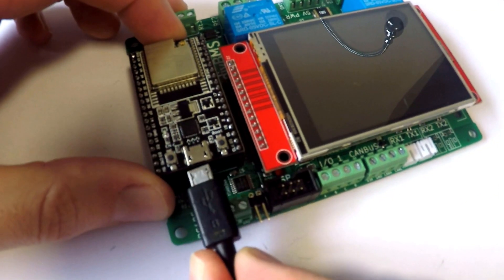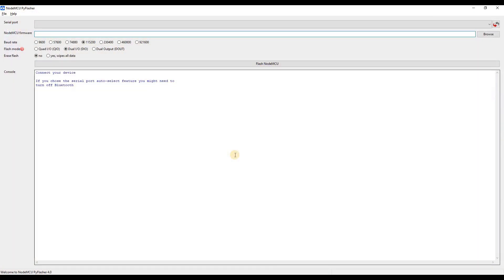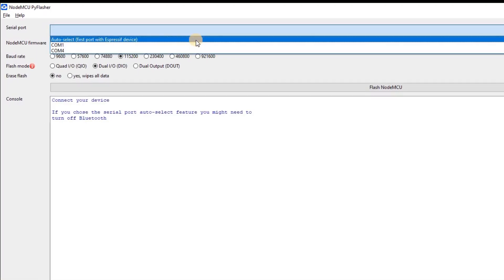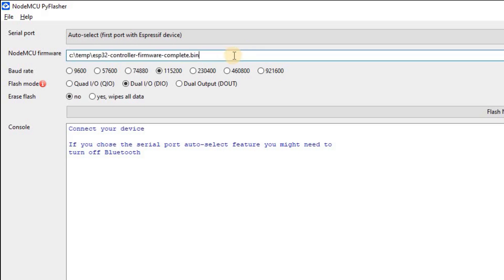So connect the ESP32 to your computer using a USB cable. If we open up the Flash tool, we can leave the serial port on auto detect, although if you get problems later on, you may need to select the correct COM port from the list. Now we're going to browse to the firmware file, or you can also type in the file name. You can leave the Flash mode on the default setting of DualIO.